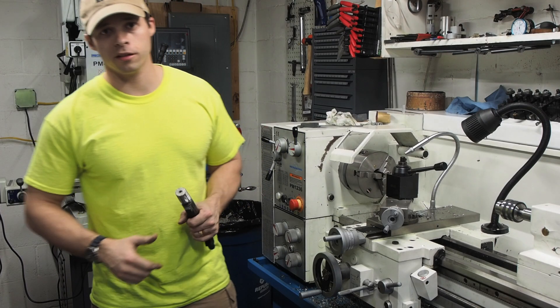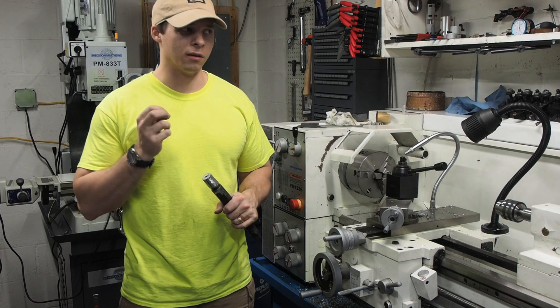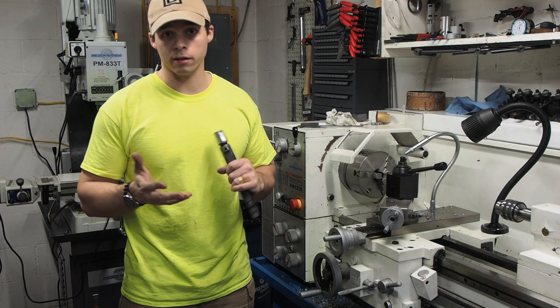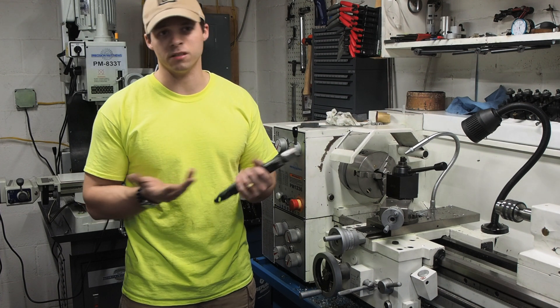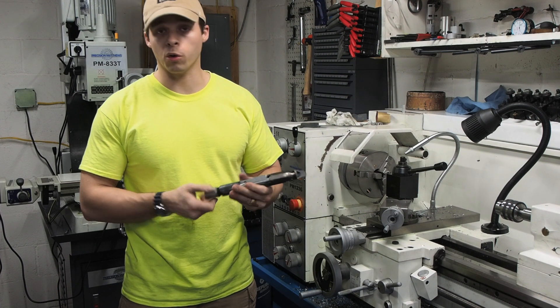Hey everybody, Grimstad here from Desch Industries. Today I want to tell you a little bit about threading — what makes a really good thread — and explain why a lot of gunsmiths only torque on a barrel with just like 40 pounds of torque. It all has to do with the quality of the threads.